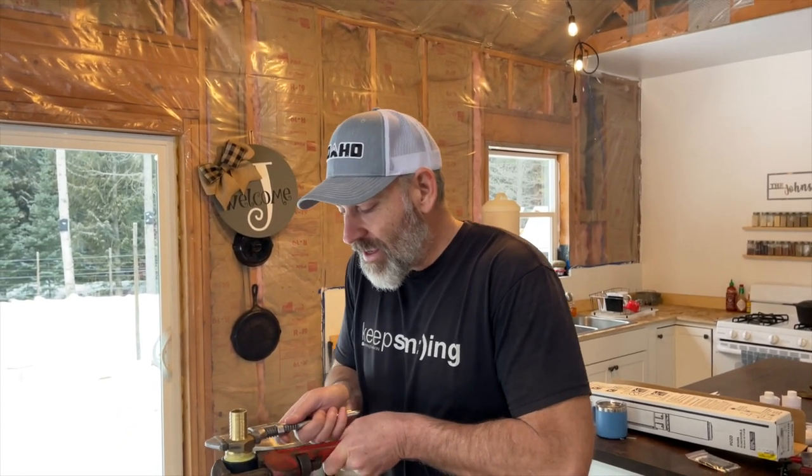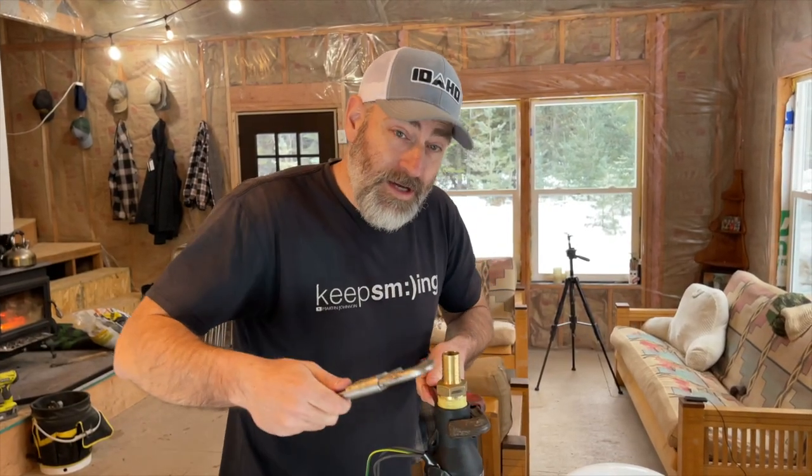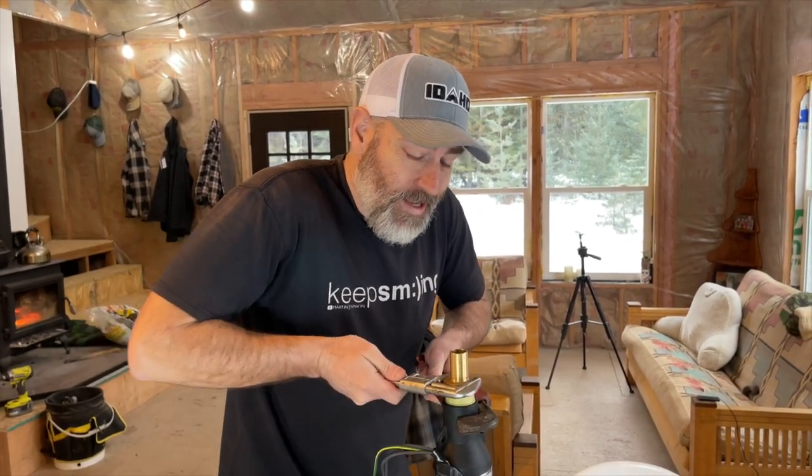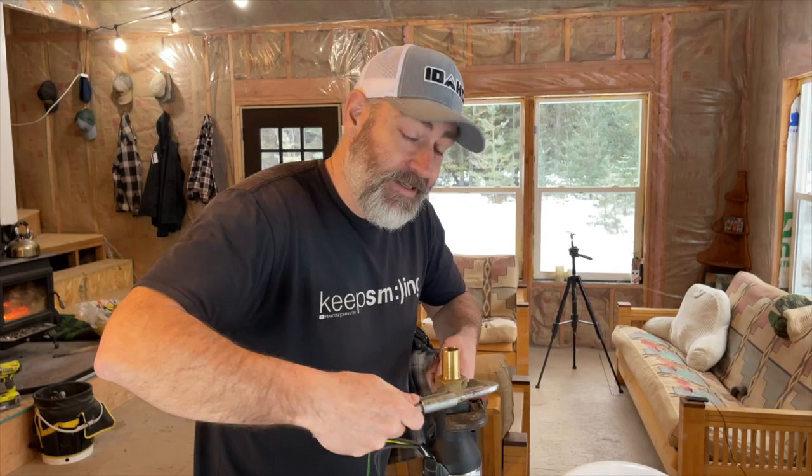We'll start off with the generator but eventually hopefully we can hook it up to our solar panels, to our inverter, and hopefully it'll be good. We are building an off-grid homestead from scratch here in North Idaho, so we make videos every week. If you're new here, consider subscribing.